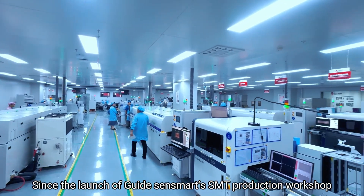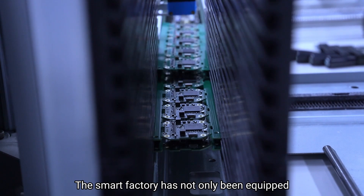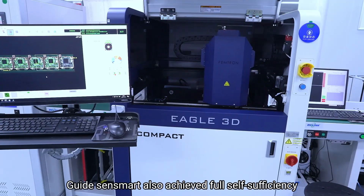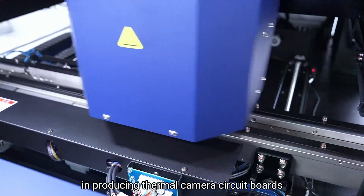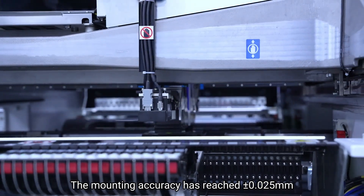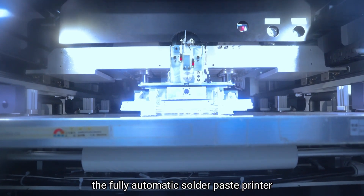Since the launch of GuideSenseMart's SMT Production Workshop, the smart factory has not only been equipped with the industry's top-tier automation technology. GuideSenseMart also achieved full self-sufficiency in producing thermal camera circuit boards.